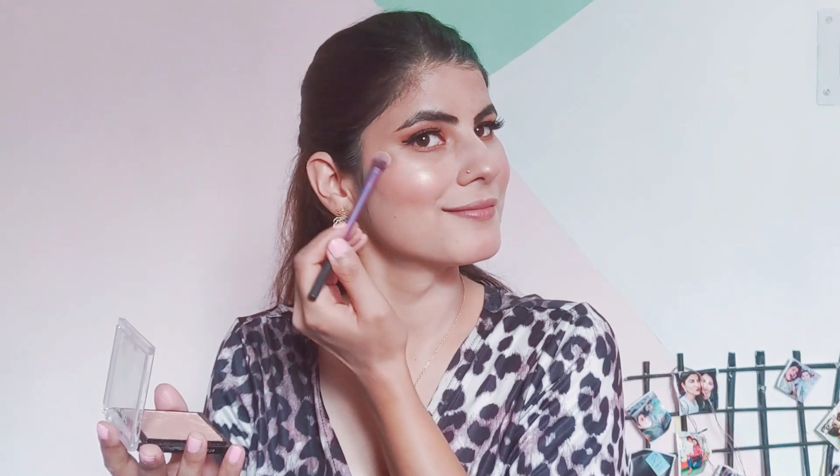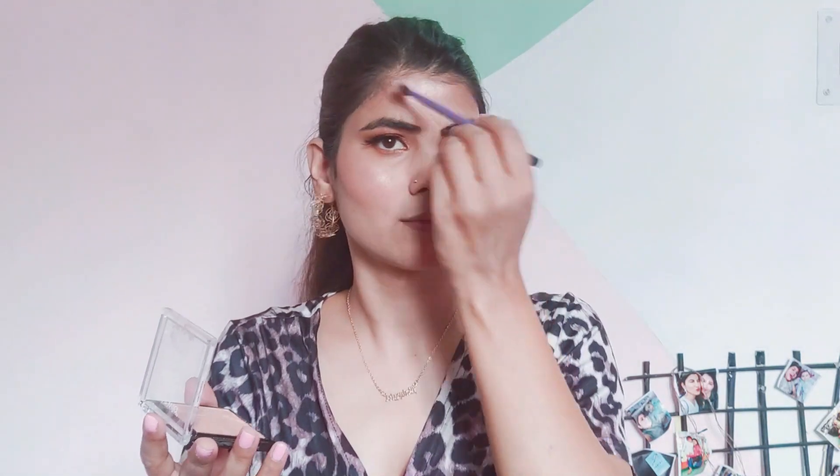Everything is looking on point and very pretty! Now I'm taking this blush from Wet and Wild — it's very simple and subtle, great for day-to-day wear. You can see how beautiful it looks. Now I'm taking the Wet and Wild highlighter, and personally I'm using the Maybelline Molten Rose Gold. Look at that glow! We apply it on the high points: forehead, cheekbones, nose, cupid's bow, and chin.